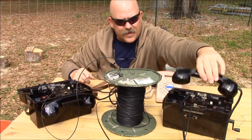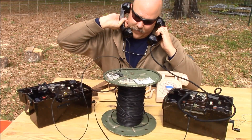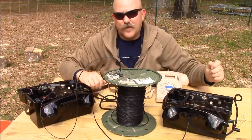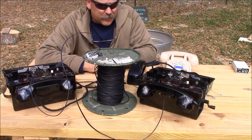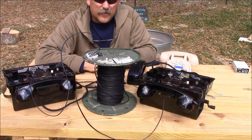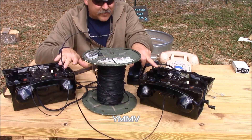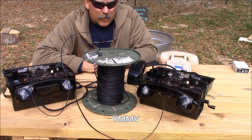Then go ahead and do a live test — test, test, 1, 2 — and ensure that the equipment is operating correctly. The kind of performance you should anticipate from a couple of field telephones is around three and a half to four miles, utilizing two phones tied together through WD-1A wire.